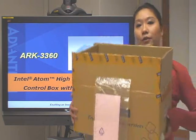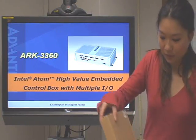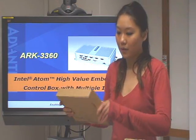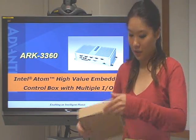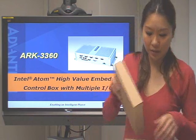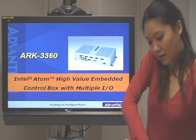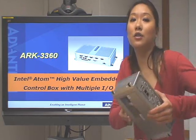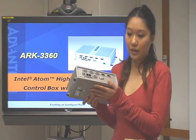We have the ARC here inside the box. First of all, there is one small box here, and inside is the user manual and some CDs for the utility, and some power connections as well. And here we have the ARC3360.